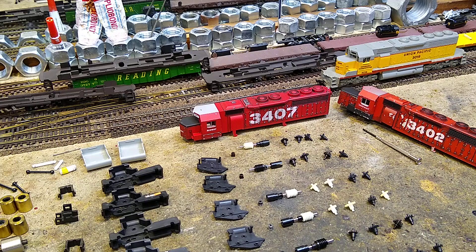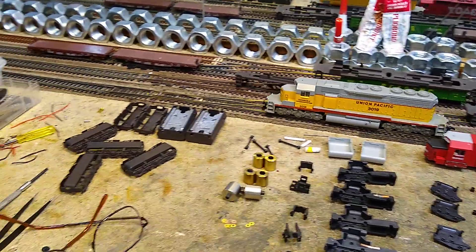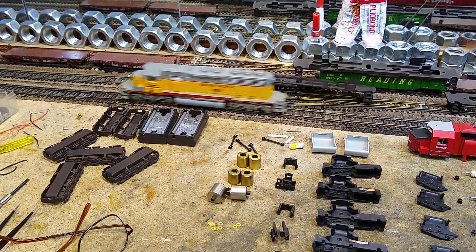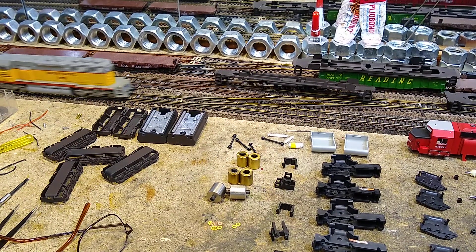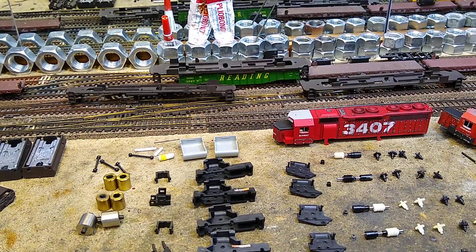The interesting thing about them being an AHM is they pick up power from both sides and they have flywheels in them. This is an untouched one from the junk pile — I've never run this one before, but it still runs. They don't sound terrible. They have the old three-pole motors in them.